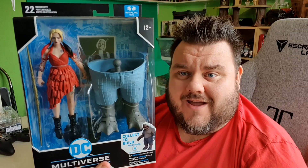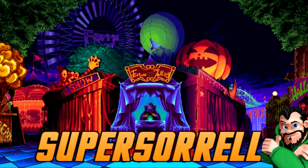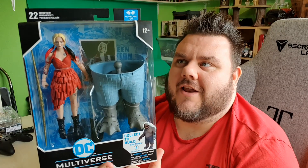It's time to review Harley Quinn! Hey guys, it's me your host SuperSauron, thank you very much for tuning in. Look what I got — it's Harley Quinn.